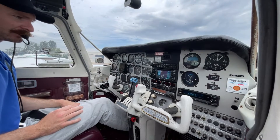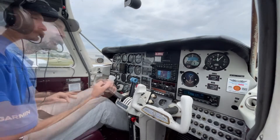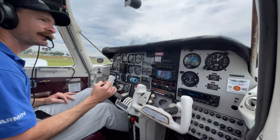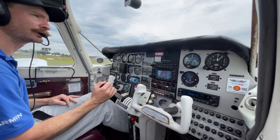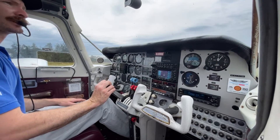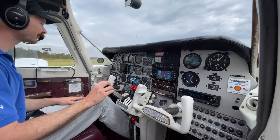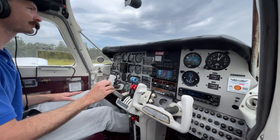Oil temps are almost up there. We'll taxi and backtrack for the runway and do a run-up once we're getting close. I normally prefer to do the run-up before entering the runway so we're not holding up traffic, but given the workmen around the run-up bay, we'll bundle down and hold on the runway while we do it.